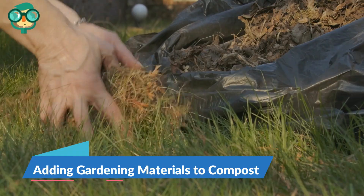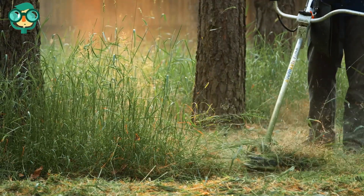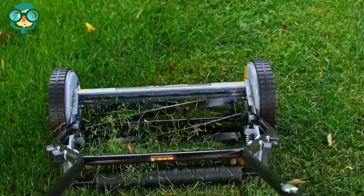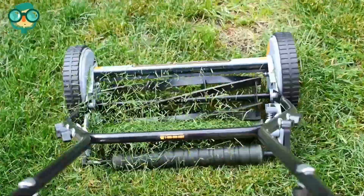The first method is adding gardening materials to compost. Add fresh grass clippings to the compost. Collect the grass clippings left after you mow your lawn. Add the clippings in thin layers to the compost so that it doesn't clump up into big chunks.